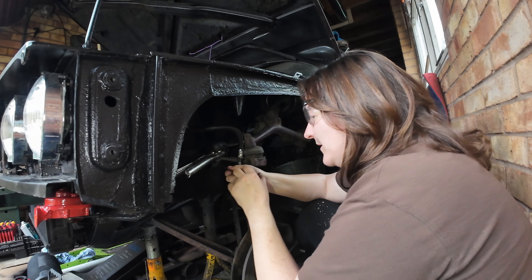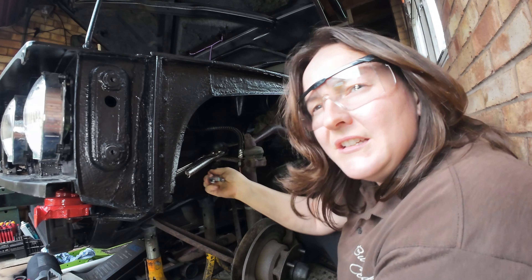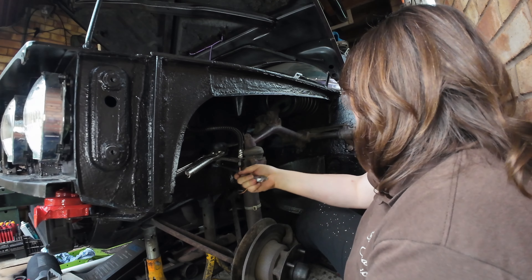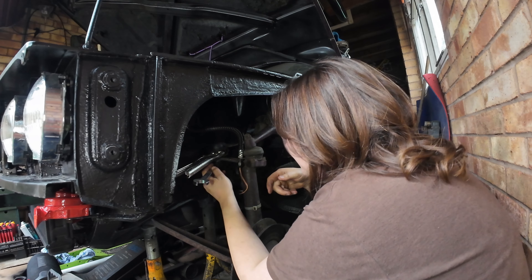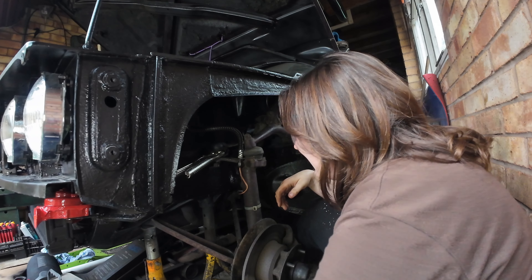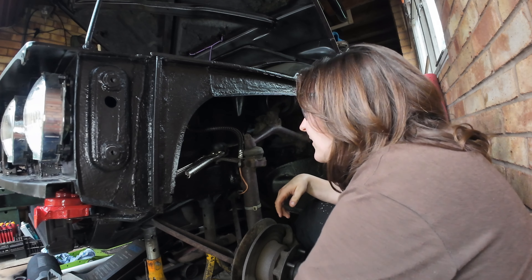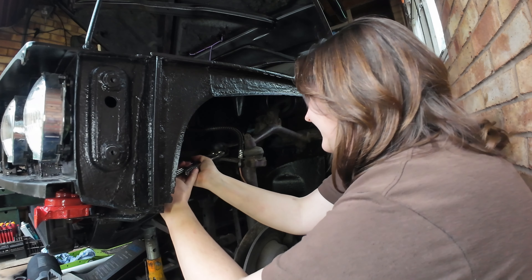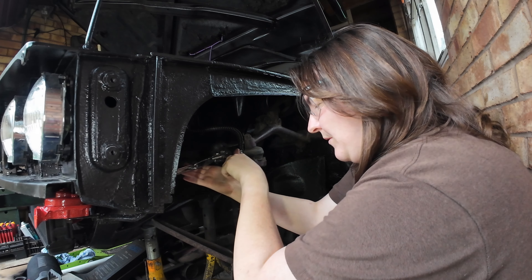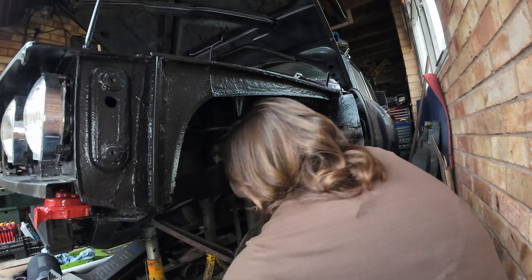We've just got that one up the top which thankfully hasn't got a split pin on it, and it looks like it's falling apart anyway. Fingers crossed the other one's gonna come undone nicely. Oh good, I was worried it was gonna be hot. Right, that's off now. Pretty sure the new arm comes with new castle nuts, but if not I better keep hold of that.